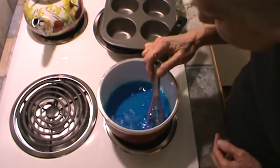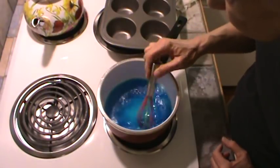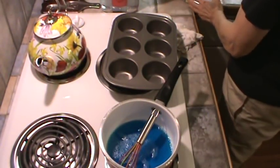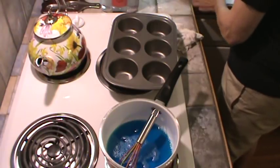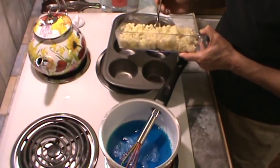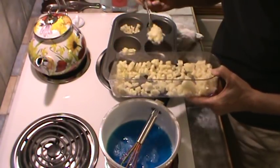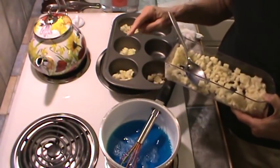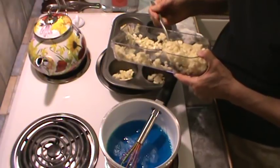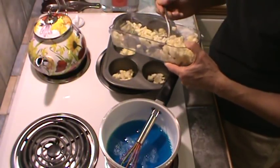Let me see if this is dissolved first — I believe it's just about there. So I'm going to go ahead and put the apples in the muffin tins right now. I did put just a tiny little drop of oil in each one and then smoothed it all out, because I want to make sure this Jell-O little salad comes out easily.